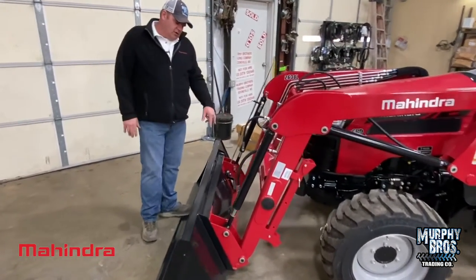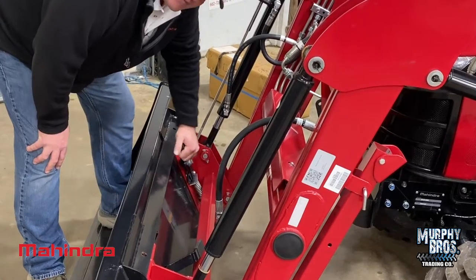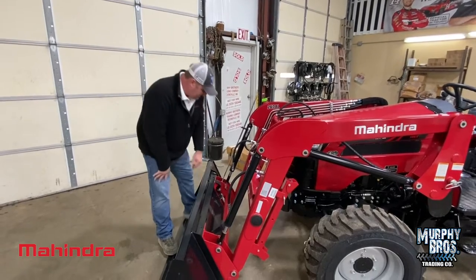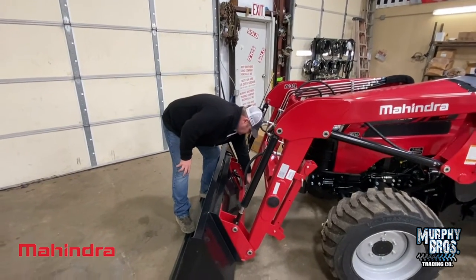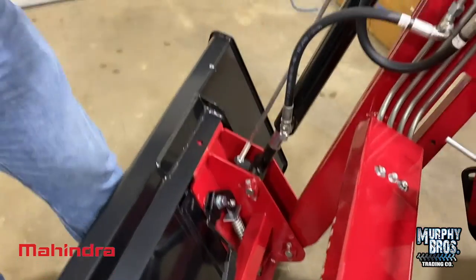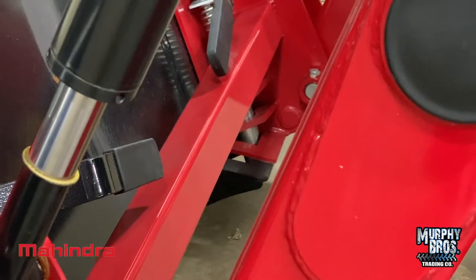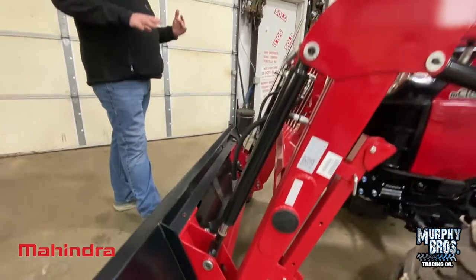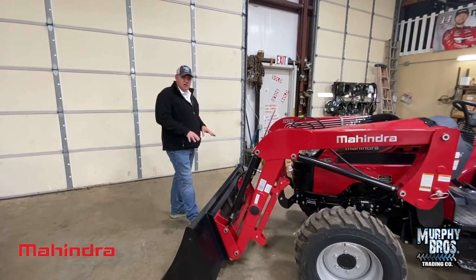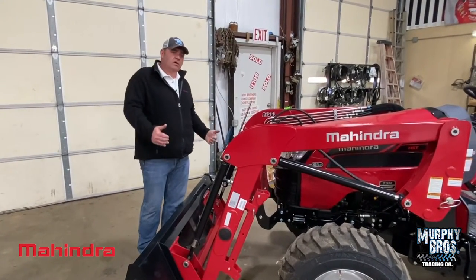On your bucket — your bucket is skid steer coupled. Very simply, pull those handles up, roll out of the bucket into another attachment, scoop it up, curl it back, and push the handle back down. You want to make sure you're getting a positive lock on your pin. You might have to raise it up and look at it, but definitely spend a little time making sure that attachment is locked on to that quick coupler. All of these tractors — all the Mahindras and all the LSs we sell — are universal skid steer coupled. You don't have to buy something special. If it's a universal skid steer, it will couple up.